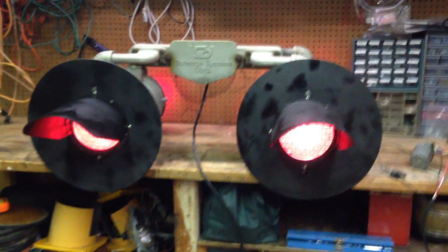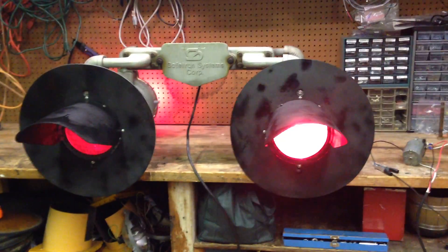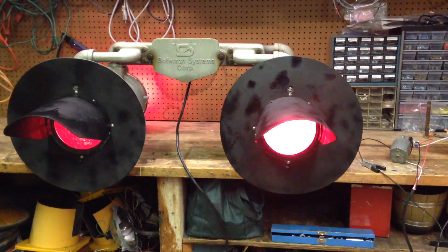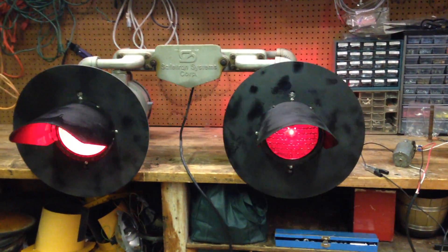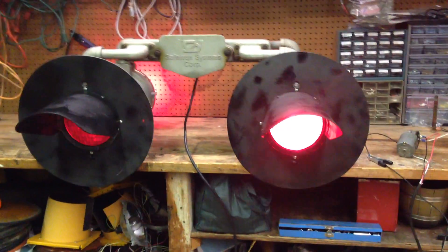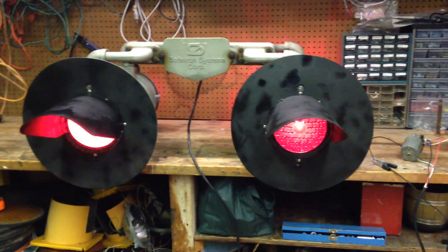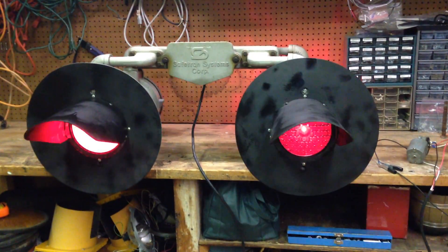This is a quick video to demonstrate the railroad crossing project I'm working on — creating a working grade crossing gate set, complete with gate, light, cross buck, and everything. The first thing I've been working on is the lights for the crossing. I'm using 8-inch SafeTran lights; they are halogen.